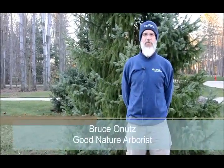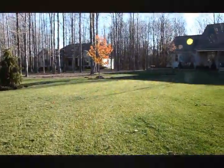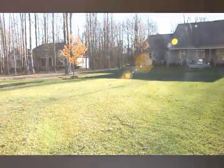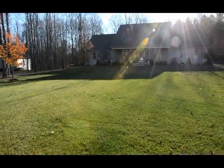Hi, I'm Bruce Onitz and I am the arborist with Good Nature. I take care of the tree and shrub program for Good Nature. Today I am going to do some work on some trees at this property that were planted improperly. Some were planted too deeply which causes root problems, so I am going to excavate around the roots of these plants, look for and eliminate any problem roots, and lower the soil level around the trees so that they have a better chance of surviving.